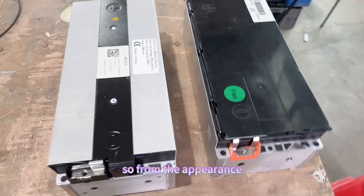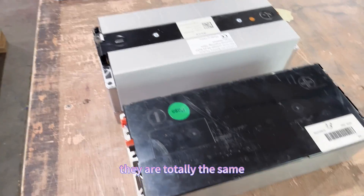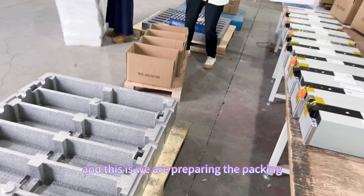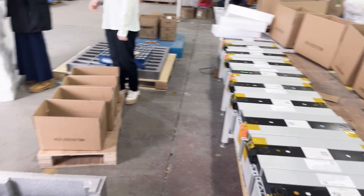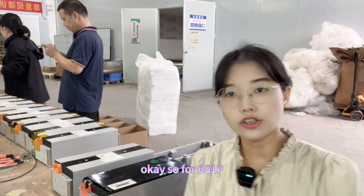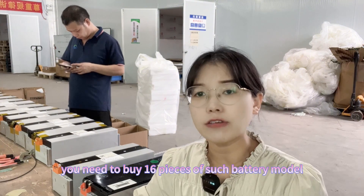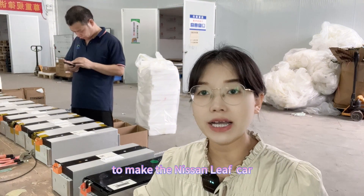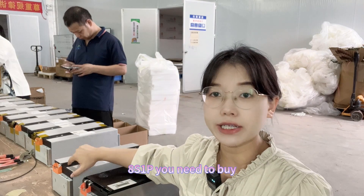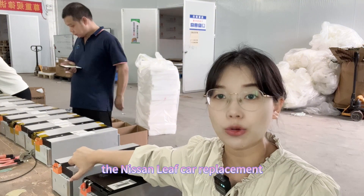From the appearance, they are totally the same, and we are preparing the packing for the new modules. For the 6-series 1 power, you need to buy 16 pieces of battery modules to complete the Nissan Leaf car replacement. And for the 8-series 1 power, you need to buy 12 pieces.